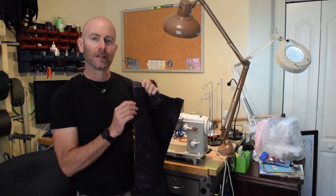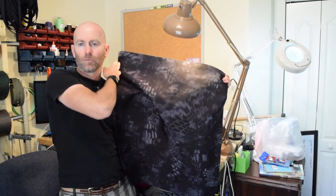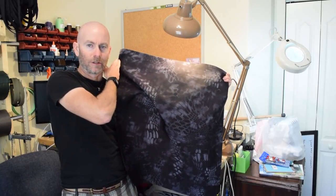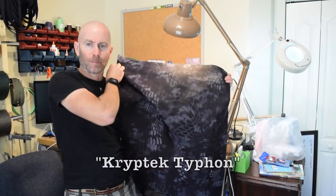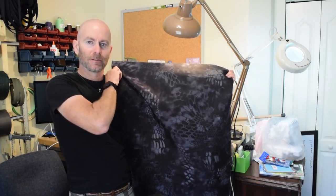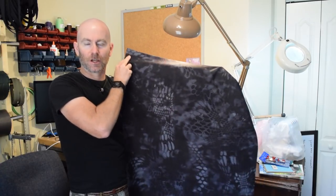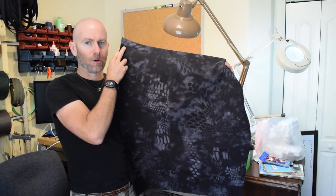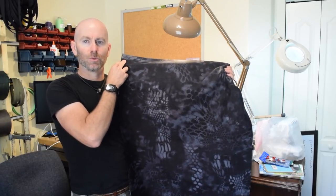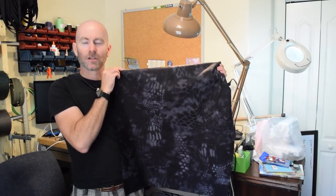Ordinarily I would sew it together with the right sides together. This is a 1,000 denier Cordura in a pattern called Crye Precision Typhon. It's kind of hard to get — I got this on eBay. The company Crye used to sell this material, but now I think they only sell it to manufacturers of gear. I don't think regular people can get it. A subscriber found it on eBay and kindly told me about it, so I grabbed a couple of yards.